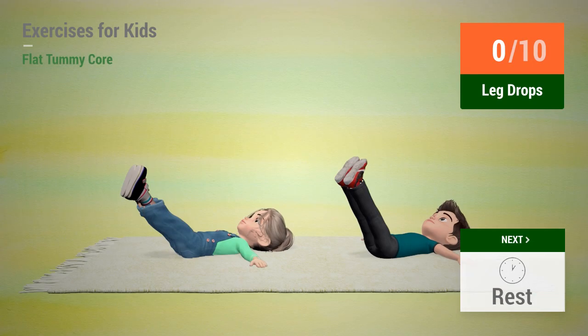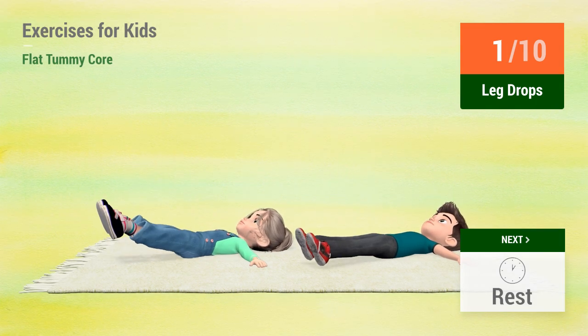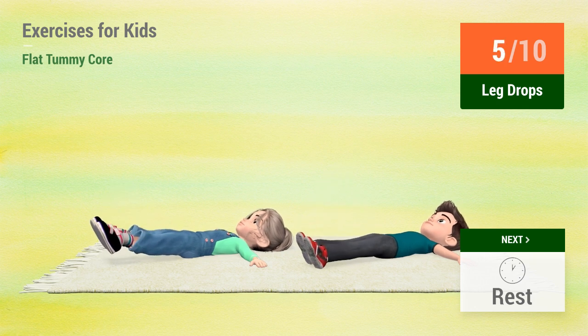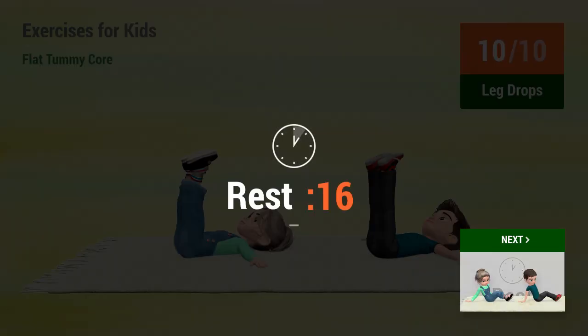Up next: Leg drops. In 5, 4, 3, 2, 1. Go! 1, 2, 3, 4, 5, 6, 7, 8, 9, 10. Rest time.